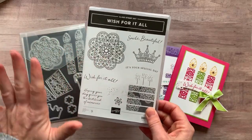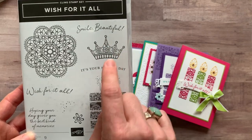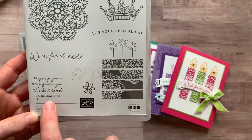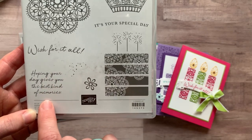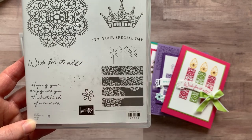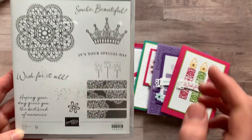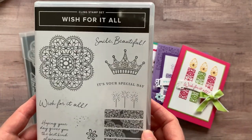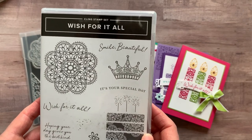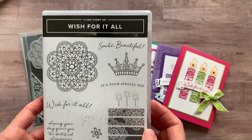Or you could die cut a very detailed doily — that's the neat thing they did, a nice variety in this stamp set and die set. We've also got a super fun Smile Beautiful, a cute crown, It's Your Special Day, Wish for It All, and Hoping Your Day Gives You the Best Kind of Memories, along with these little images I used as sprinkles on a cupcake. There's also a fun little flower and a cute cake with sparklers on top — a super fun stamp set to get you ready for birthdays.